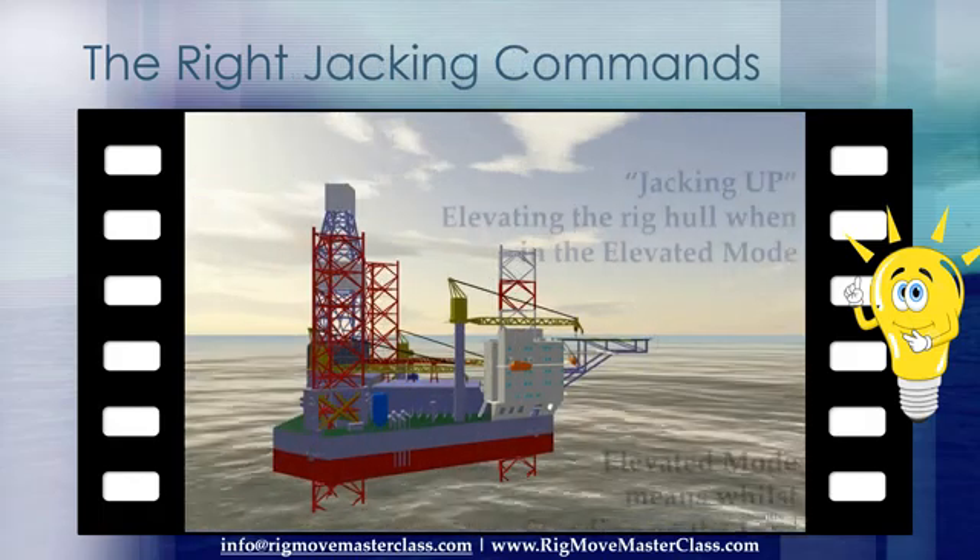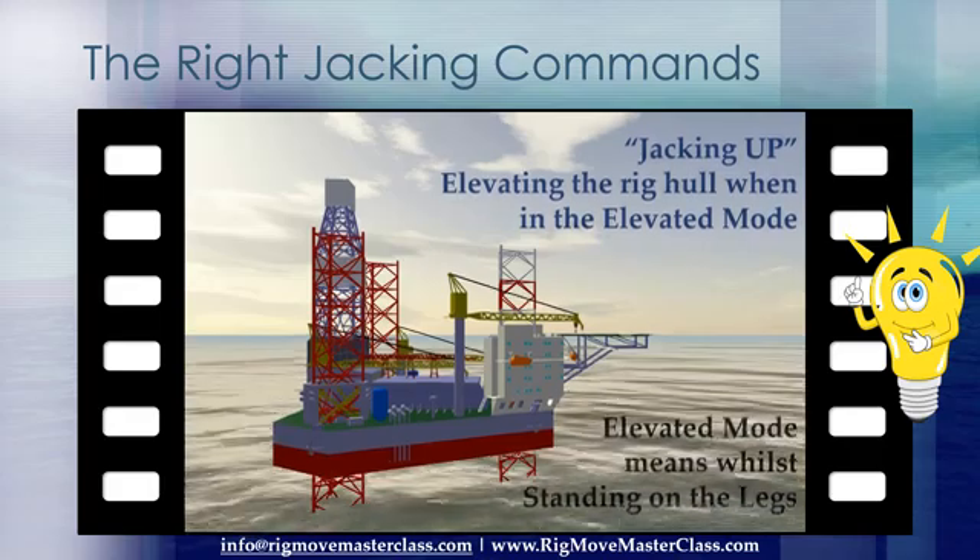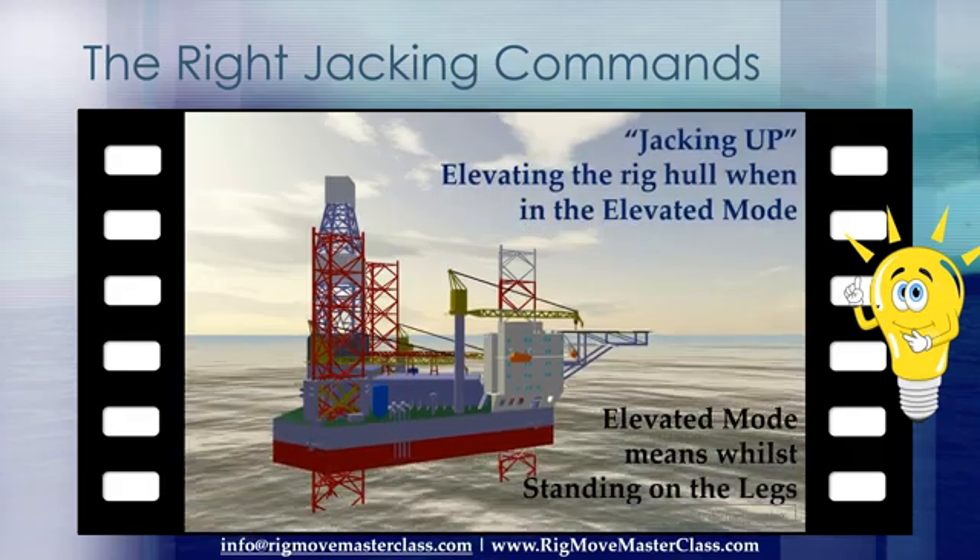'Jacking up' is elevating the rig hull when in the elevated mode. Elevated mode means while standing on the legs.